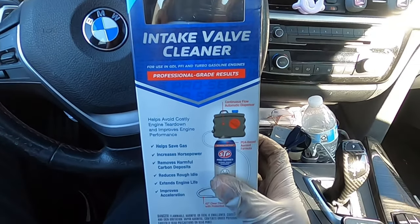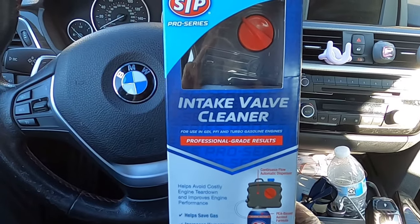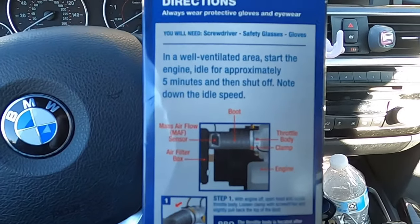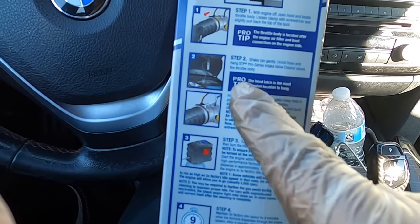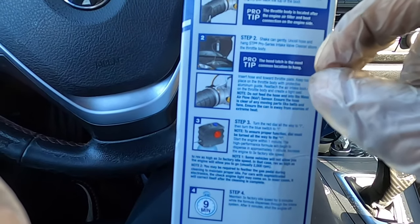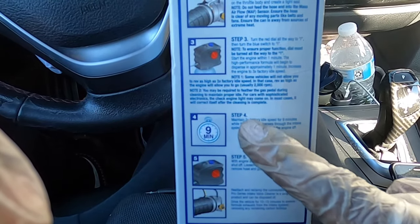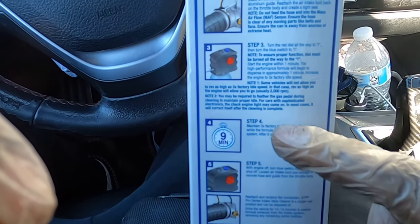We're going to be using this intake valve cleaner. One important thing before we continue: once you take that sensor off, your check engine light will come on, so you're going to need some kind of tool to clear your check engine light before you get started. These are the instructions — I will follow them as best I can. First thing, we've got the engine off. We're about to get our straw through our throttle body. Do not put this in front of your mass air flow sensor. Once we get everything running, it's going to take up to nine minutes, and we're going to have to bring it up to three times factory idle speed. Most cars idle around 600-700 RPM, so that's about 2,100 revs.